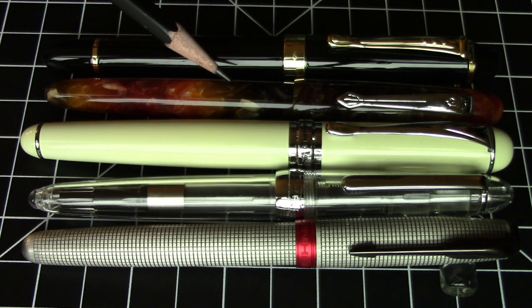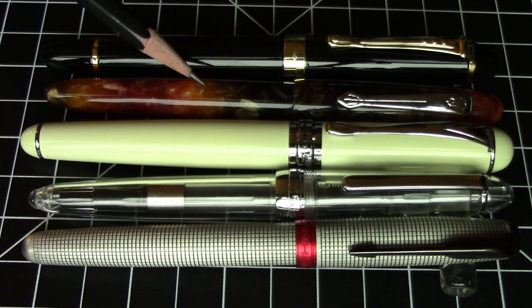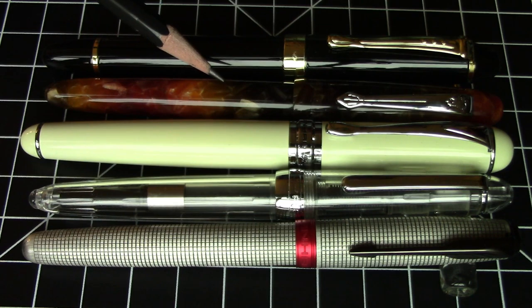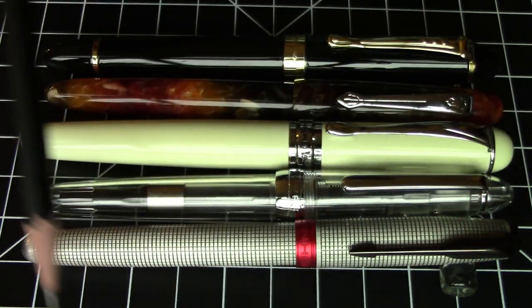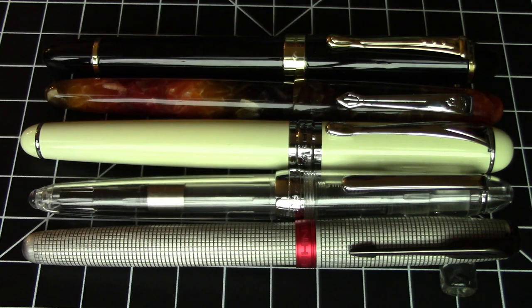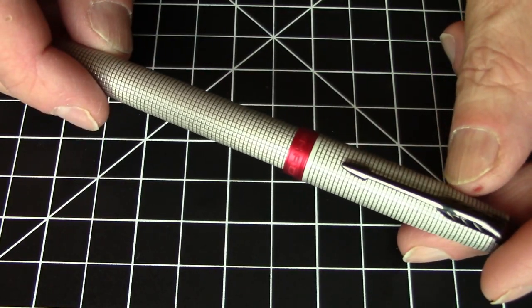And in the middle between the two of them is the Jinhao Model 200 that I just reviewed a little while ago — also a really great acrylic pen from Jinhao in a really nice acrylic, which is kind of rare. So as you can see, the sizes do vary, but just a little bit. These are all very much in the same size family. Weight wise, we're talking about a predominantly metal pen.